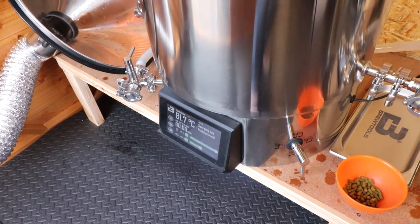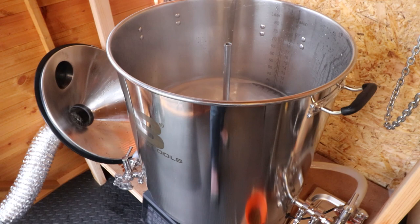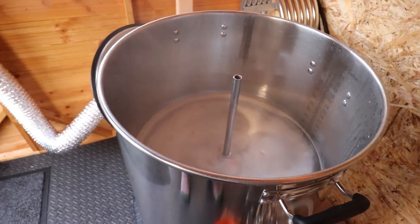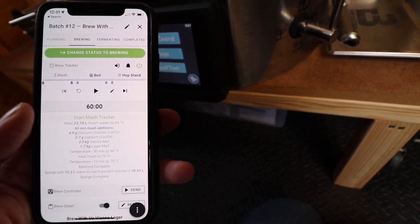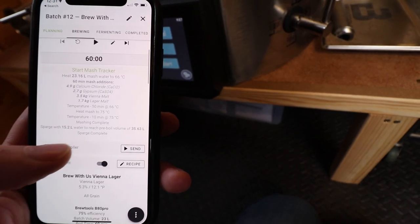So that's the plan for today — a nice easy one, and it's going to be the first time I'm brewing with you guys on camera on the B80 from Brewtools. I'm going to go ahead and get that loaded up with the mash water and up to strike temperature. I'll also be trying for the first time the update to the Brewtools which allows you to send a recipe from Brewfather.